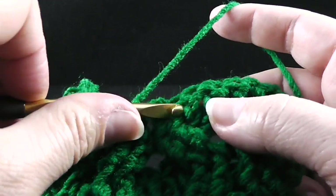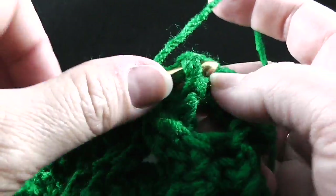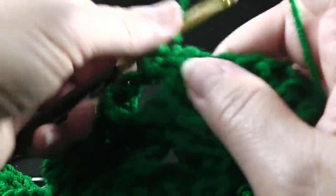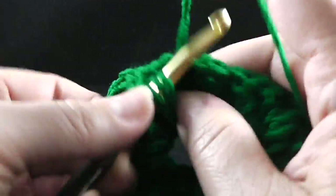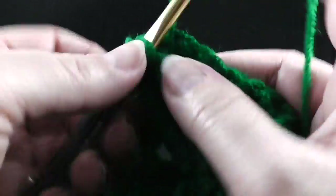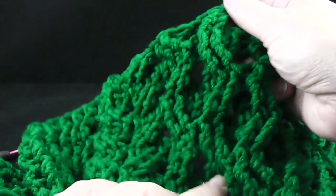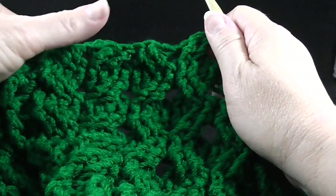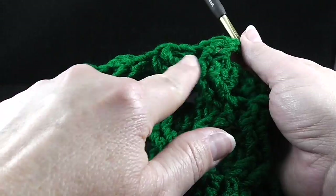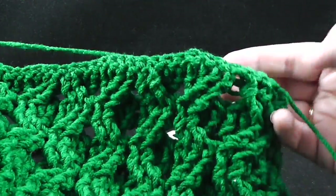Skip the next two stitches, front post treble in the next two. And working in front of these last two stitches, we're going to front post treble in the two stitches that we just skipped. I'm going to go ahead and stop and show you where we are so that you can see the honeycomb and the wheat. Now we're going to go ahead and repeat what we just did here four more times across the row.